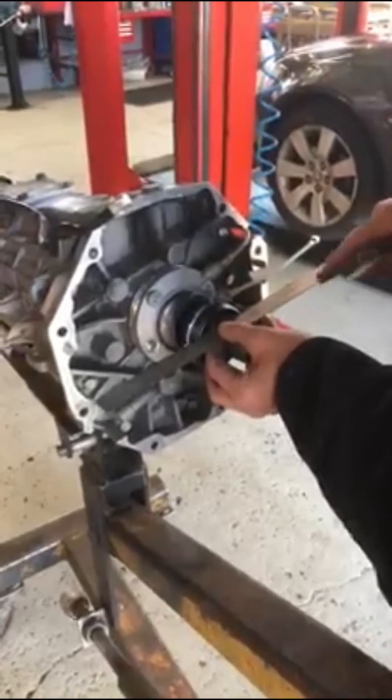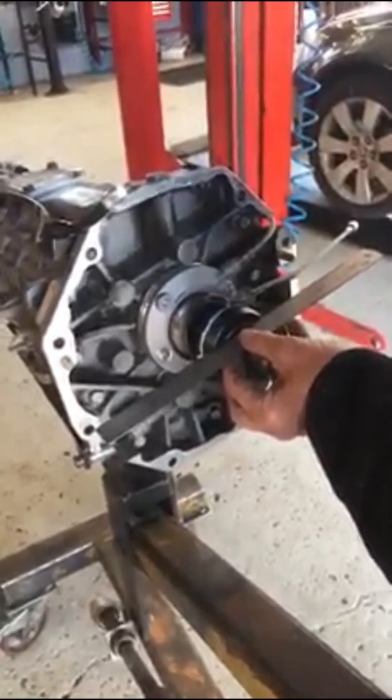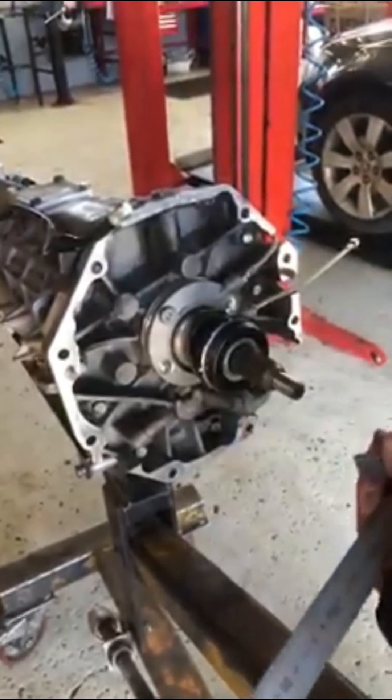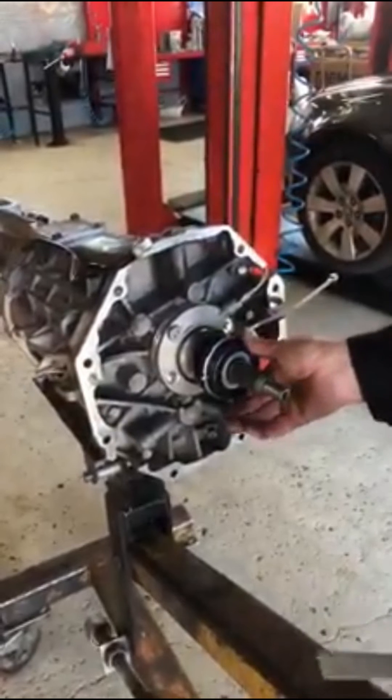The CSC is bolted up. We've tied back the bleed line out of the way because we're going to fit it in the car — it's fairly tight in there. Our measurement now is the 88mm we wanted, so that gives us 15mm of crush on the concentric slave. It's ready to fit.